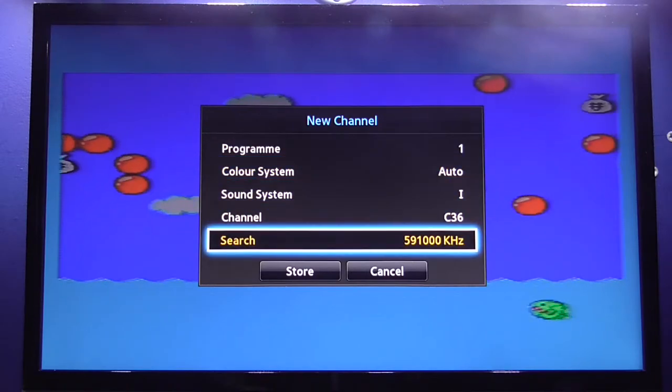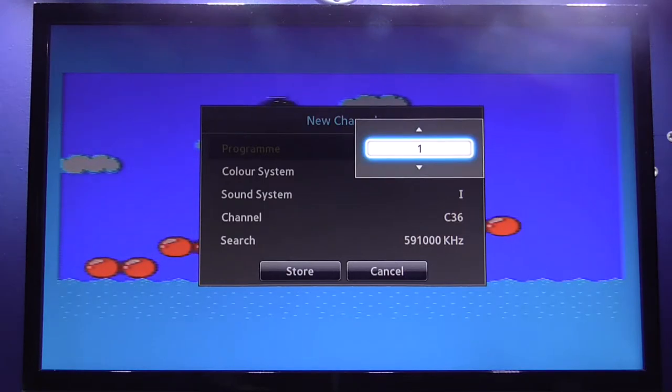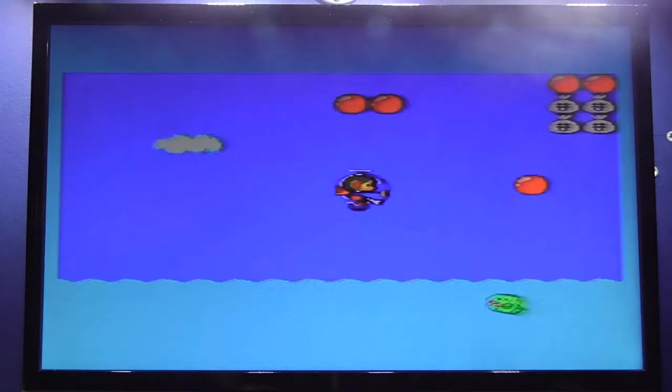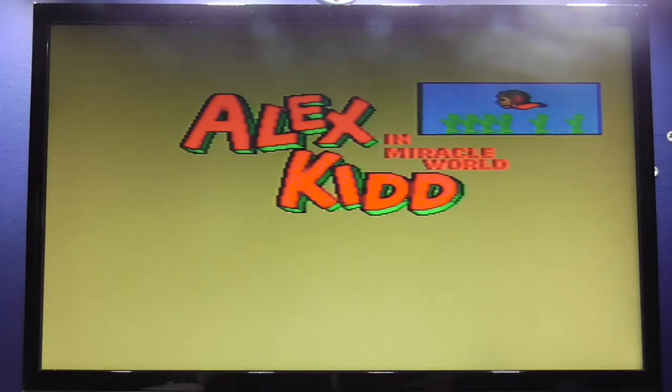What I'm going to do now is just store this — it's program two. Okay, so that's stored now, so that should be there. And there you go, as you can see it's working perfectly fine. Alex the Kid in Miracle World.